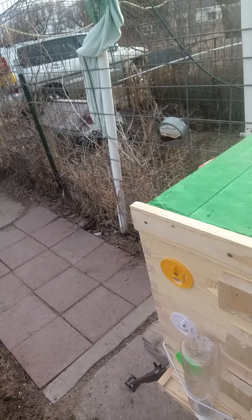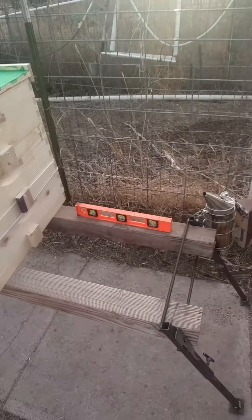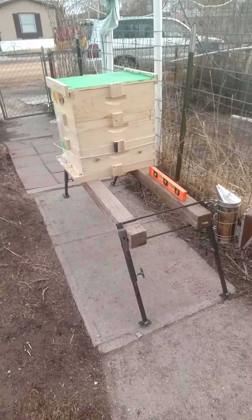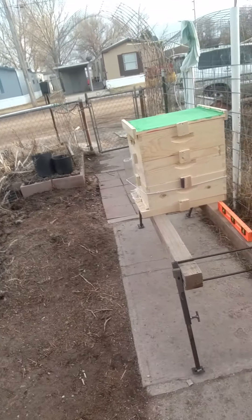If you're interested, we can make them and ship them for you. They're not cheap, but they slide and adjust, hold the hive tool and the smoker. These are our hive stands that we use for commercial beekeeping when we move them out into fields and move them back home to go through them. They work really good.